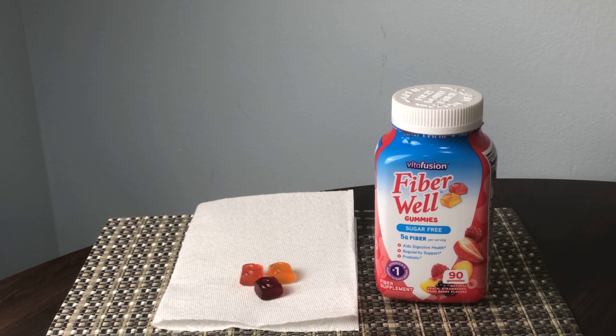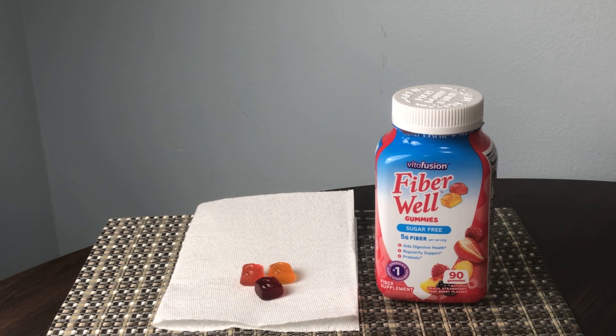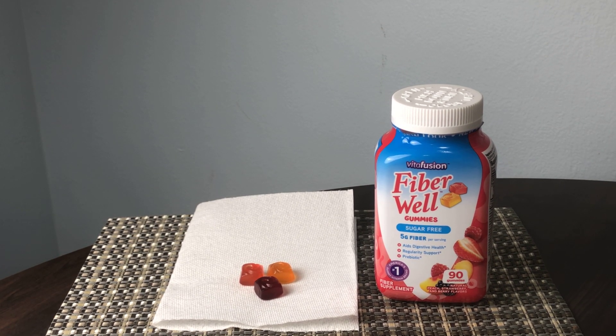The gummies are very easy to chew and eat, and they taste quite nice. There's a variety of flavors — peach, strawberry, and berry — just fruity flavored gummies, which are nice.